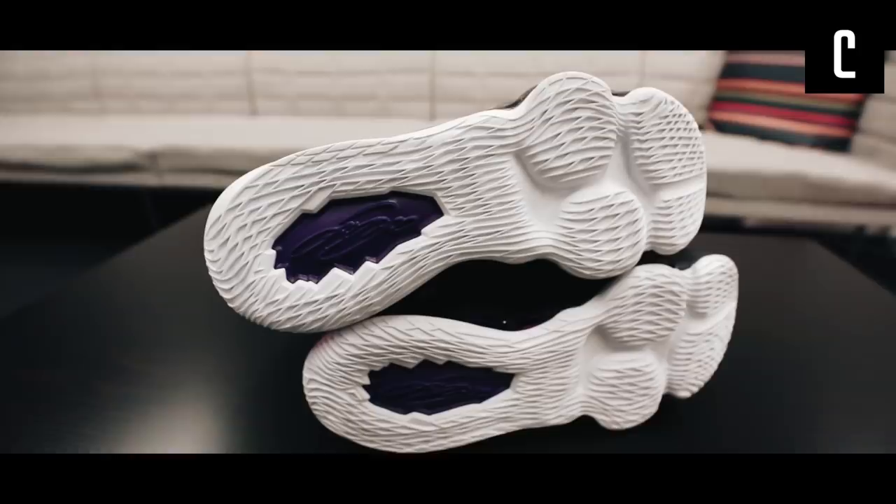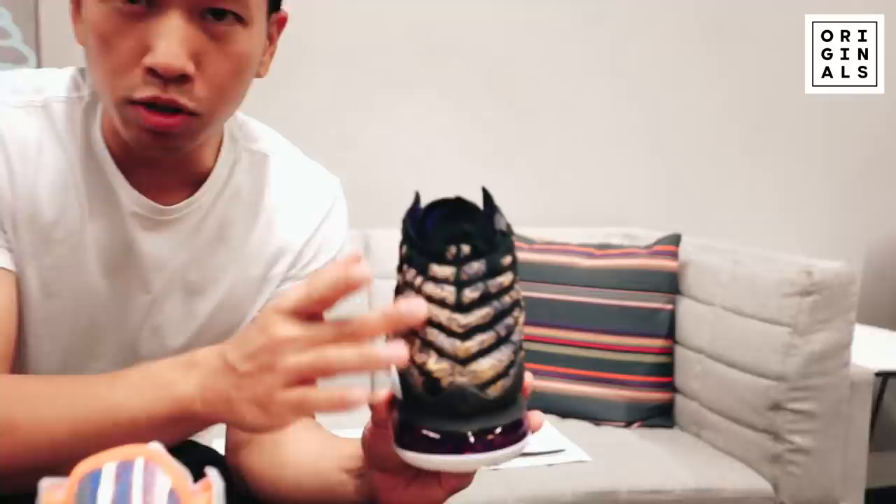We can look at the outsole — you've got the signature right there, though it appears upside down. LeBron's signature — this is giving me Versace vibes right here. Yeah, Versace vibes — really nice. This color blocking is so sick.